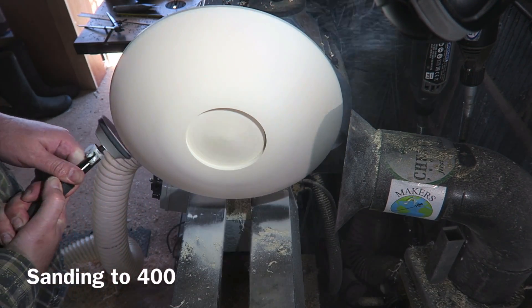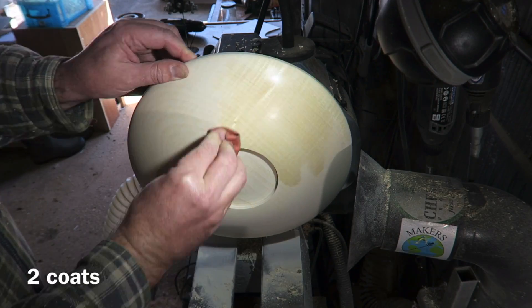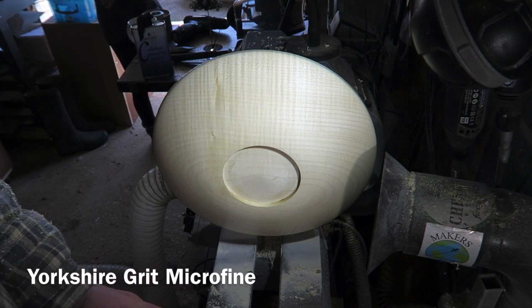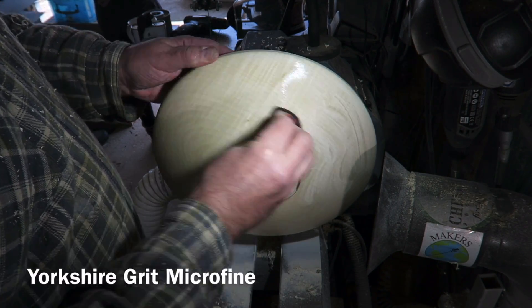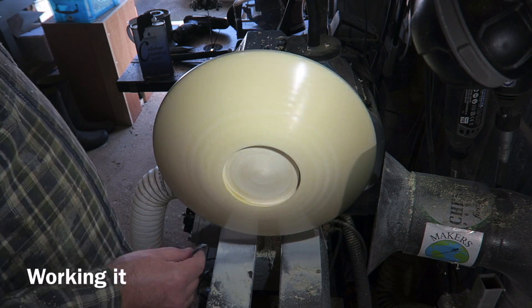And then doing a bit of sanding with a Hope Pro Sander. Chestnut Cellulose Sanding Sealer — a couple of coats of that. And then good old Yorkshire Grit, which I apply liberally with the lathe off, then work it in with a nice soft cloth.